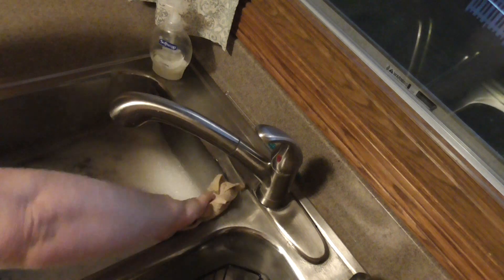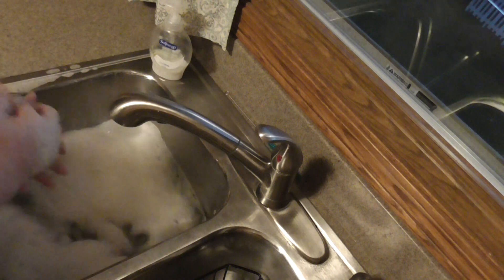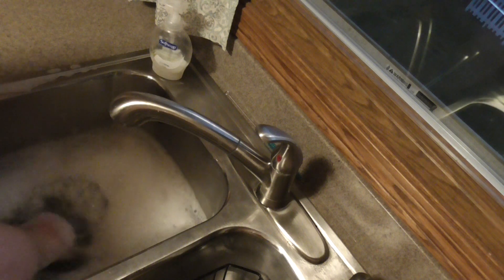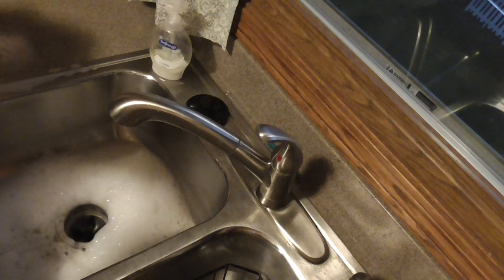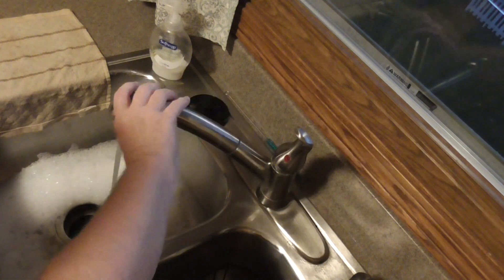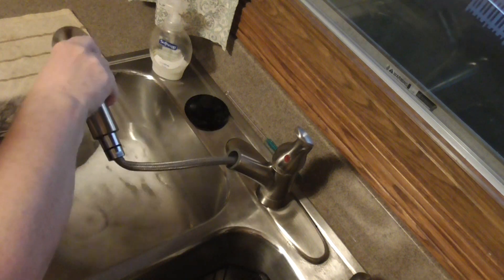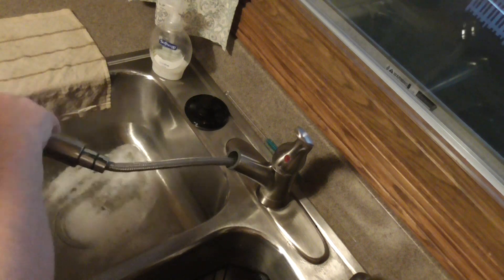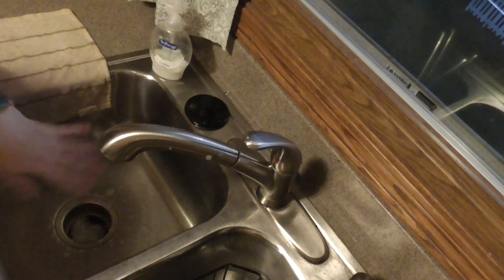Everything is shiny clean. I wipe up my sink. I always set my dishcloth off to the side to dry before I put it in the dirty clothes. Then I'll generally clean up any bubbles, make sure there's no food left, and take a paper towel to dry the sink out.